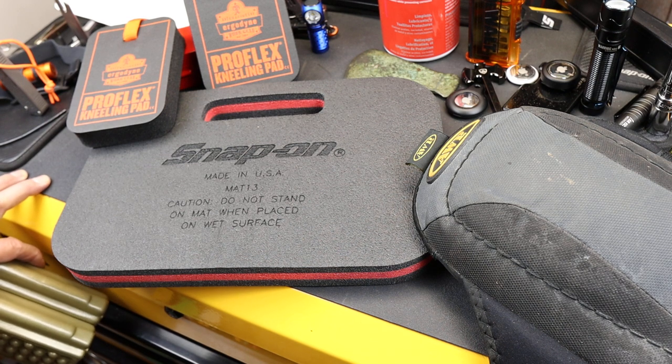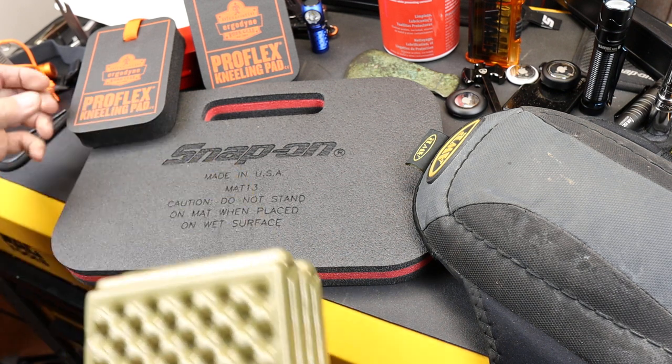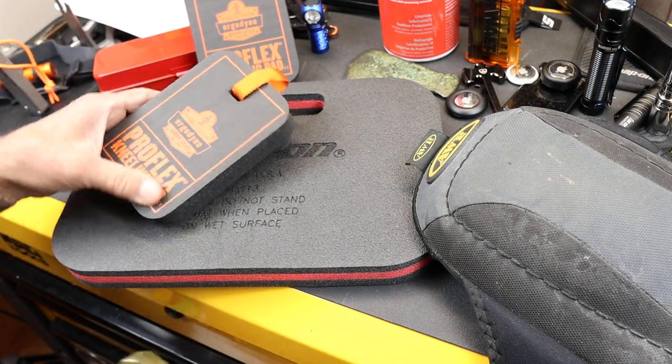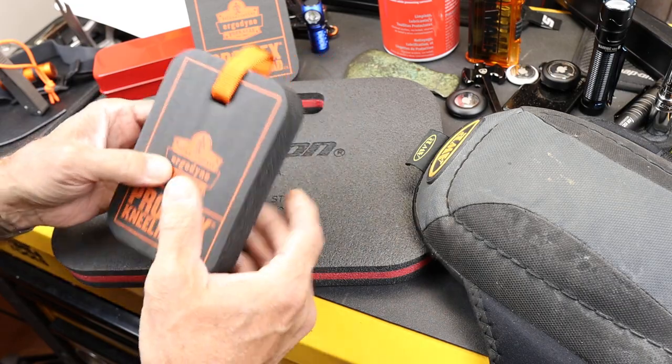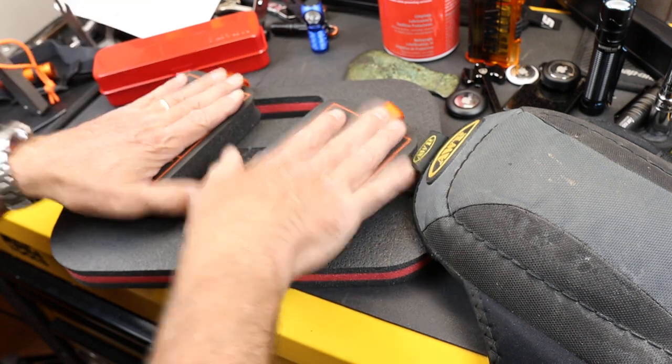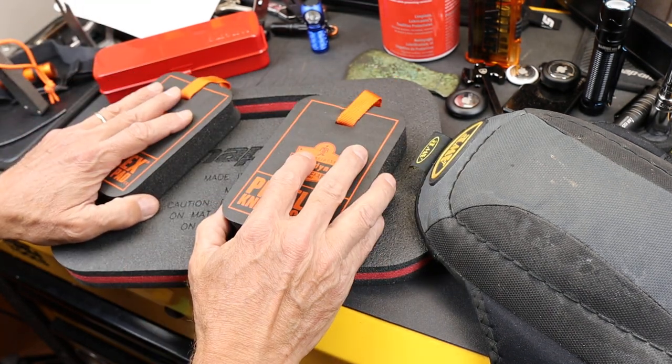Howdy folks, Doc here with LastBestTool. I'm always in pursuit of different kneeling pad options. I did a video on these a while ago and actually got two of them — they're small little kneeling pads. You can get large ones, small ones. I thought it'd be easy to just have two and I could just move my knees around.